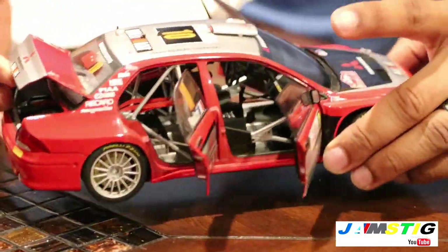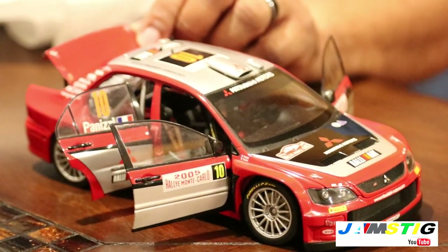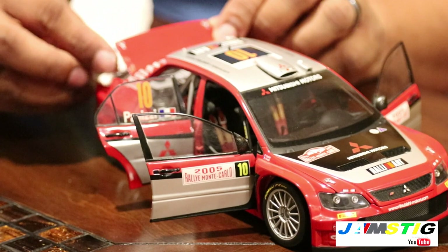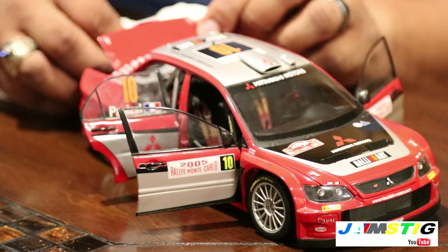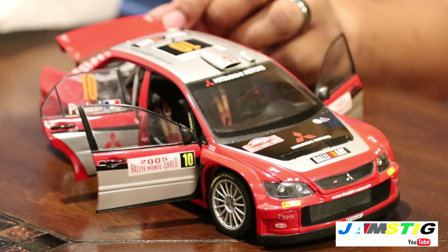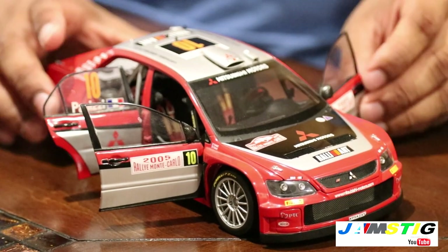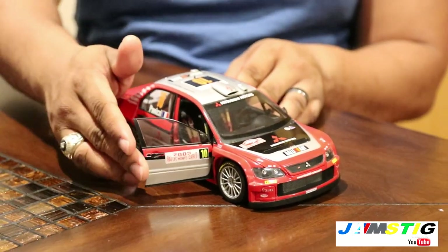Overall it's a really good condition car, not bad. I just wish the owner had been more truthful about the overall condition. I can tell he's not a collector, so I can't really knock him too much — but collectors like me are very meticulous and particular about what we're buying.